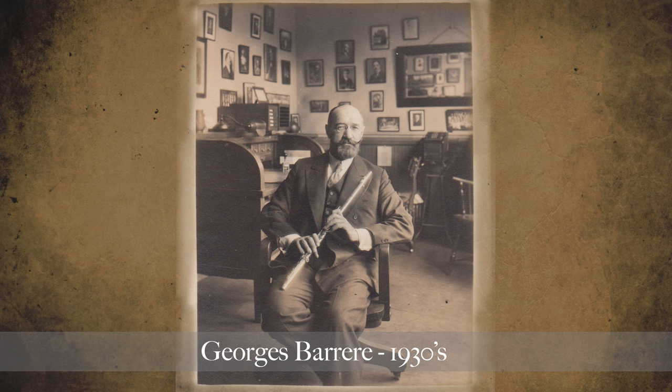For many years, the only Haynes flute you could realistically buy was a professional model instrument made of either solid silver or solid gold. There have been very many famous flutes that have come out of the Haynes company — for example, Rampal's solid gold 14-karat number 29333, which he received in 1959. You also have the solid platinum flute made for Georges Barrère, for which the composition Density 21.5 was written.